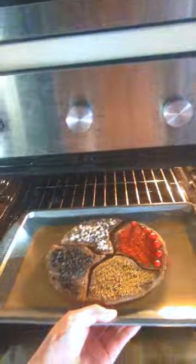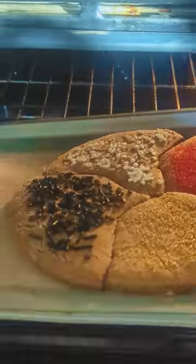I've set the oven to 350 degrees Fahrenheit, and these bake for eight to ten minutes. I like a chewy cookie, so I did eight minutes, and they came out perfectly.